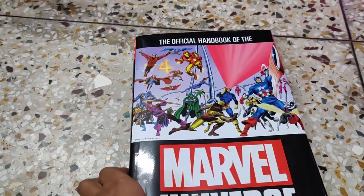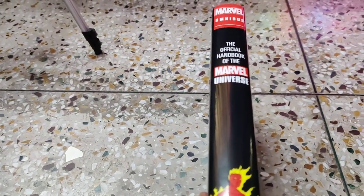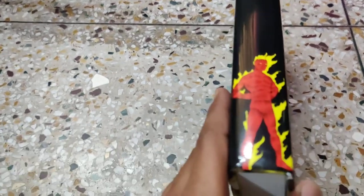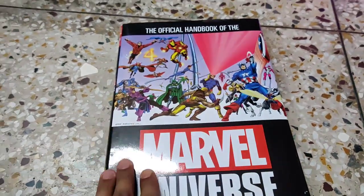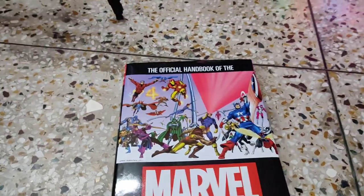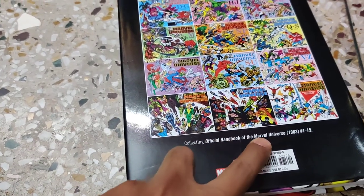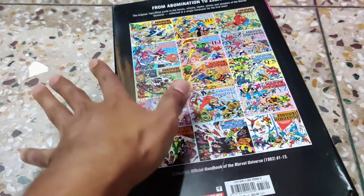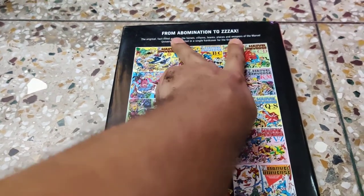As a collector, if you don't like paperbacks you can go for hardcover books like this one. It says 'Marvel Omnibus: The Official Handbook of Marvel Universe' with a Human Torch photo on the spine. The front features important Marvel characters and says 'The Marvel Universe Official Handbook.' The back says it collects the Official Handbook of the Marvel Universe issues 1983 #1 to #15, so all 15 issues are in a single hardbound book — from Abomination to Zax, almost every character is here.